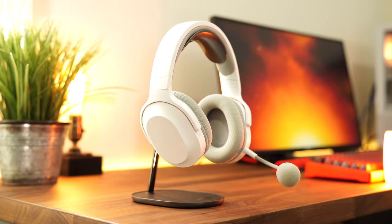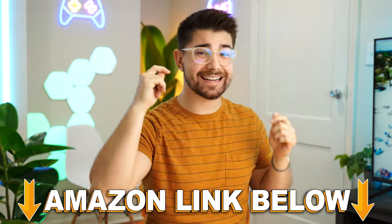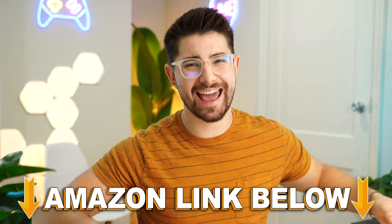Today we're going to be reviewing and comparing every single Razer Barracuda headset. If at any point during the video you want to check out any of these Razer headsets, there are Amazon links below for the US, UK, Canada, and international links — but let's get into it.